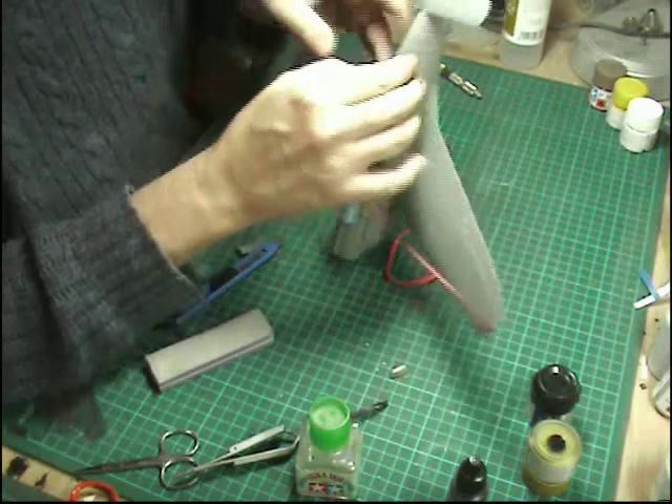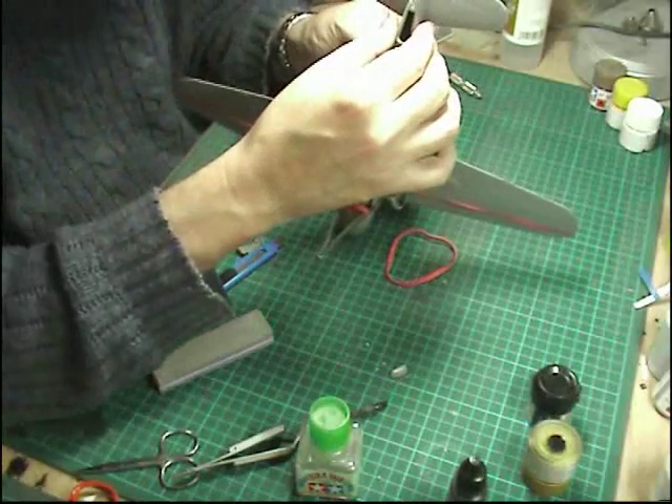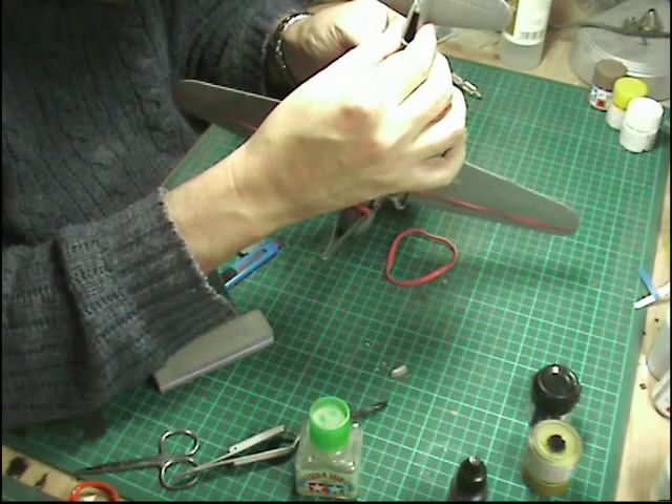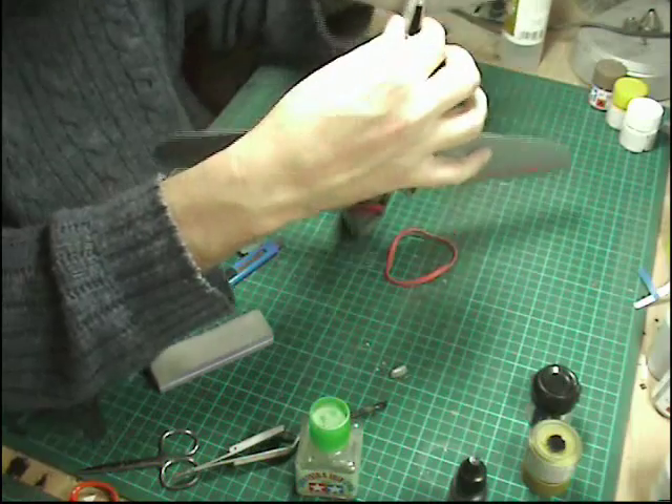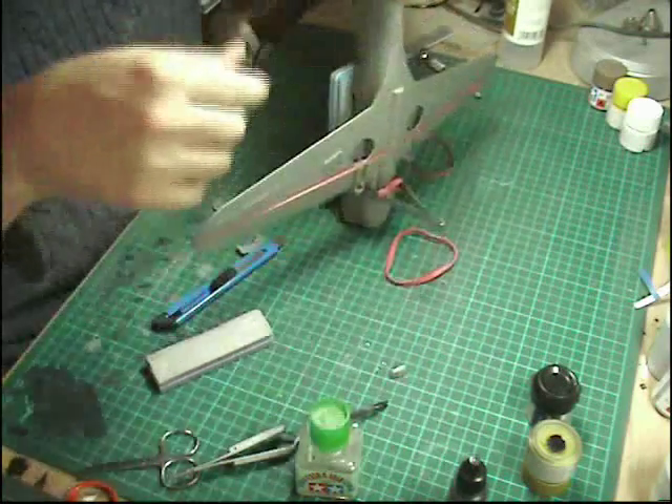It might be worth picking a side you want to have as your best side, and then that way you can make that one perfect. Obviously on the other side you'll have to do a little bit of work, but if we've got it like that now we're in good shape.